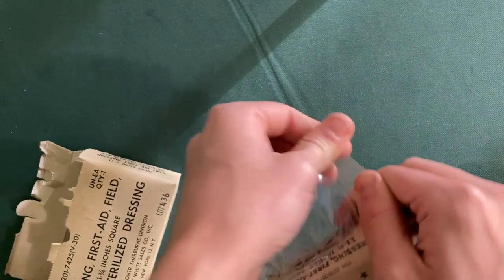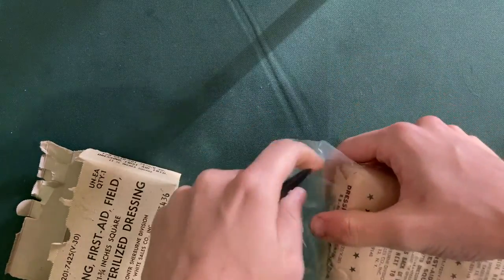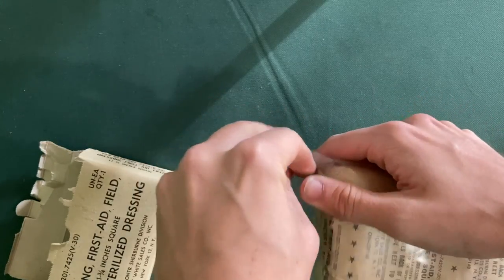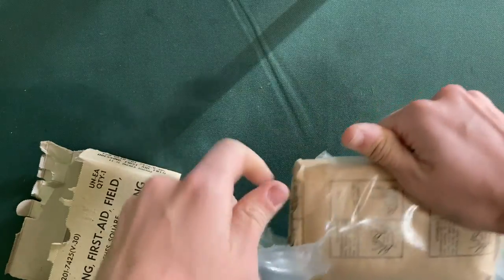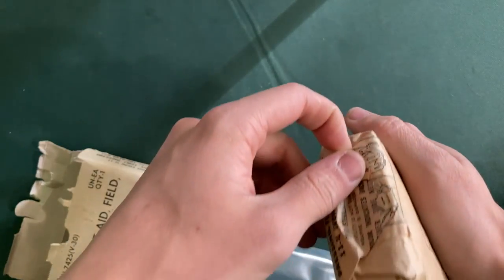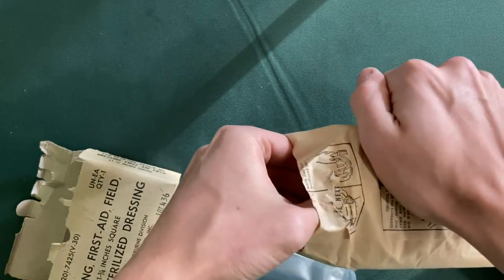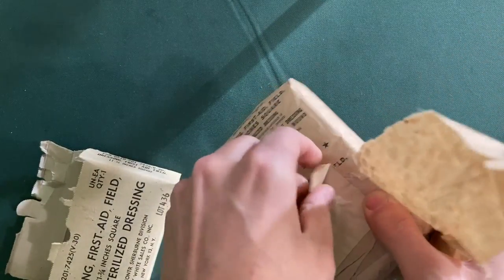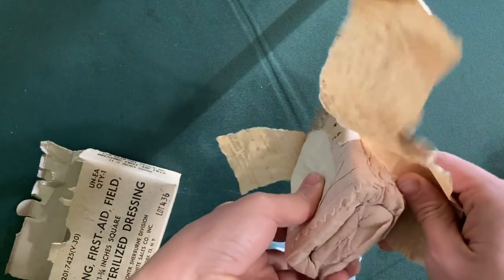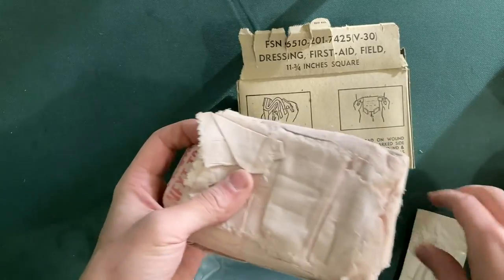Let's see what this plastic looks like on the inside. This is not very easy to tear compared to some modern things that we will look at in a little bit. We actually have one more layer of wrapping inside. Now let's get those instructions out to make sure that we open this up the correct way. Those look like some safety pins.